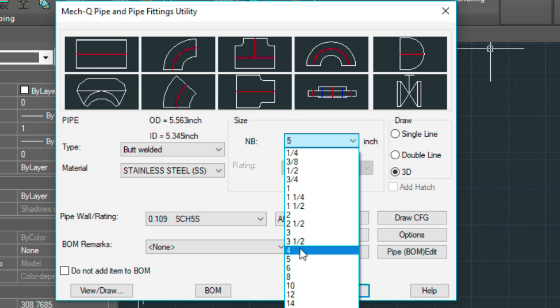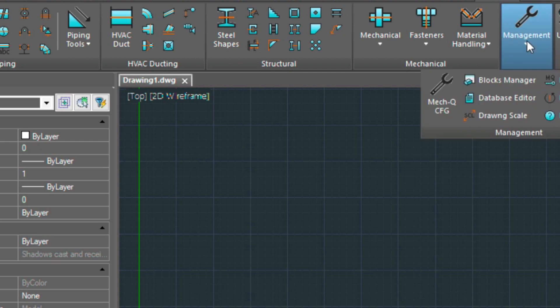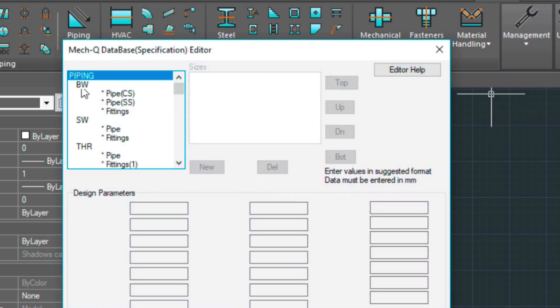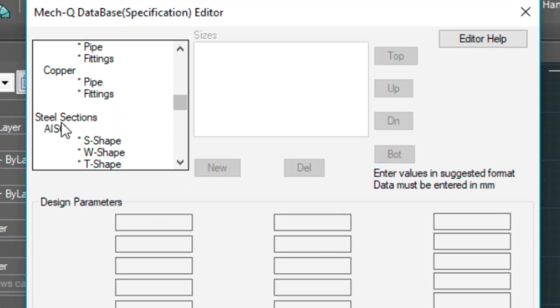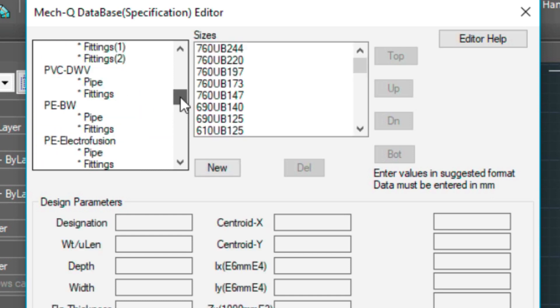The way you do that is you go into the Management pull-down here, go to Database Editor, and these are the pipe types listed here — socket weld, threaded, and so forth. And then down at the bottom you'll see some of the steel section shapes here as well. You can modify those too.